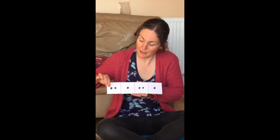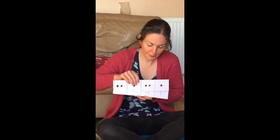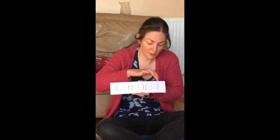Ready, go. Tappy, tap, tappy, tap. Ready, go. Scrape, scrapey, scrapey, scrapey, scrape.